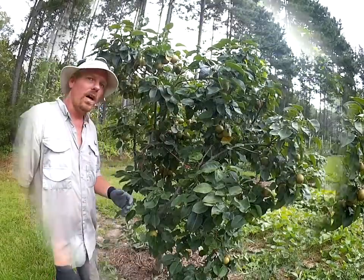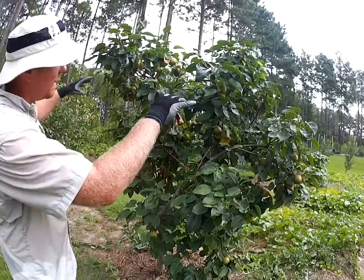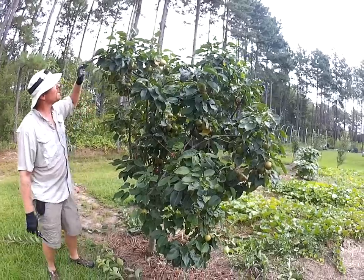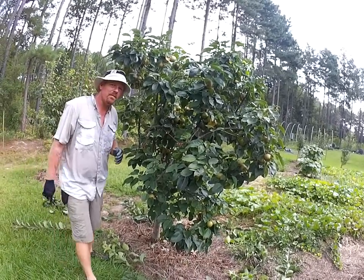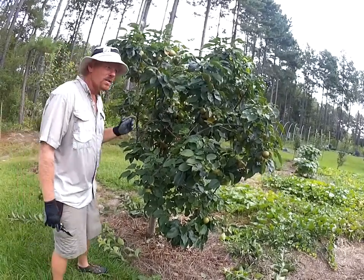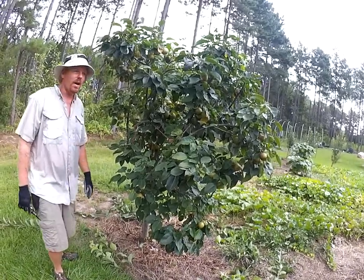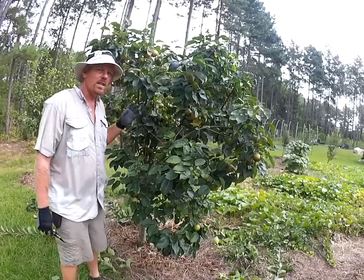This pear tree is done. See how I've got it sized down — it's not much taller than me. There were branches that had shot up another three to four feet; this tree was up to about 11 feet when I first approached it. I came down all that vigorous new growth and nipped everything back to little nubbies. You're not cutting into the fruiting wood — you're just cutting out the vigorous new growth and leaving one to two inch nubs.